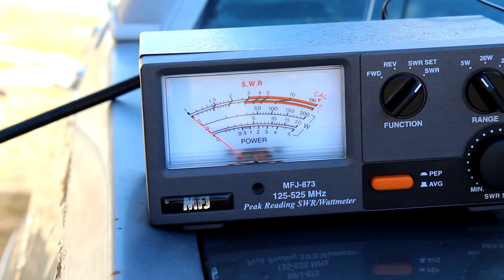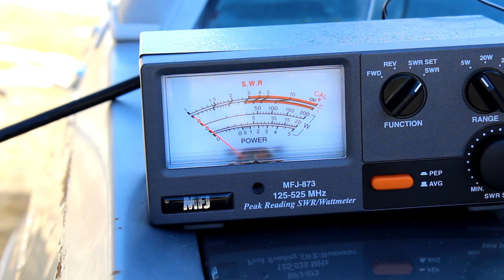Now we're going to try 147.9 MHz at the top of the 2 meter amateur band. This is Kilo Foxtrot Zero Charlie Sierra Mike doing a radio test, radio test.